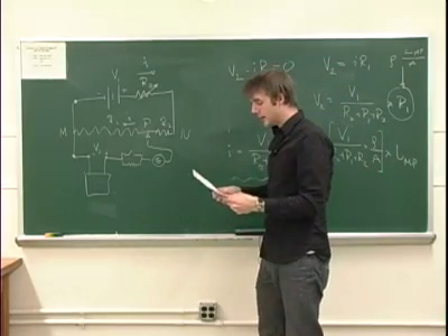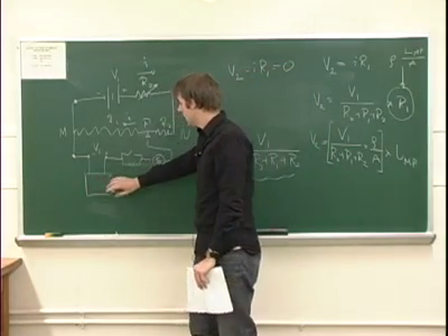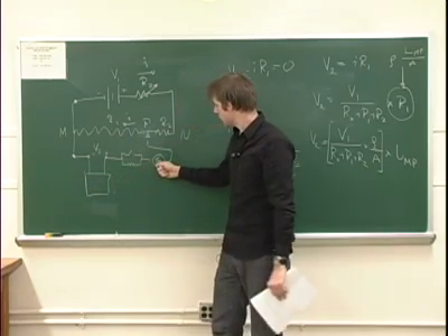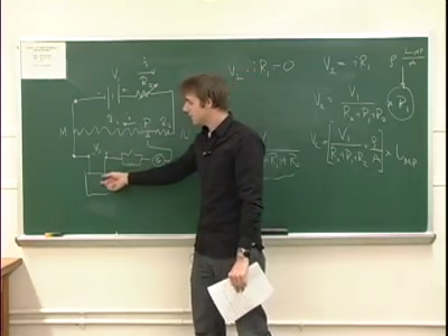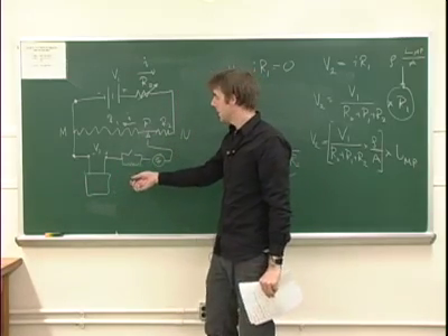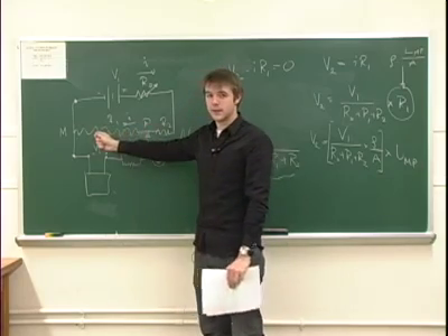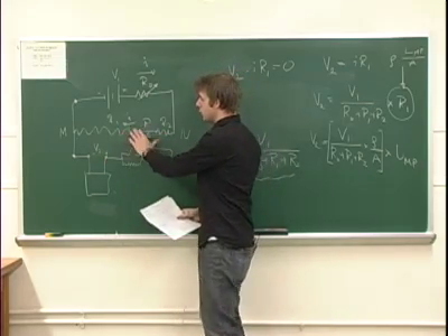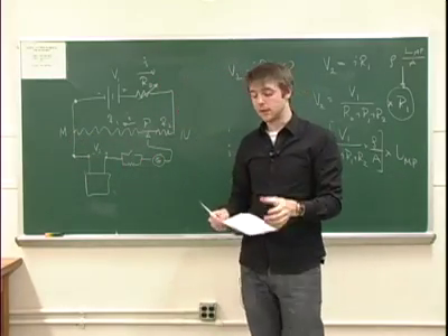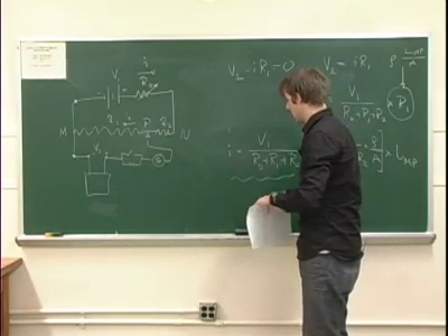In the lab, you're going to have a standard cell whose potential you know very well, and you're going to locate point P where the galvanometer reads zero. Then you're going to take the standard cell out, put something else in that you're curious about measuring, and find this point P again — it's going to be somewhere else. By looking at the ratio of those two distances MP, you're going to be able to discover what the EMF of this new battery is. That's the first part of the experiment.